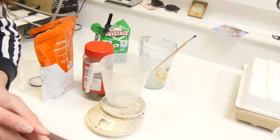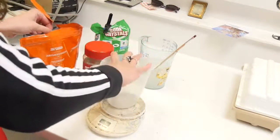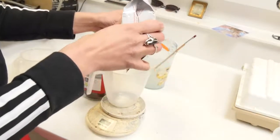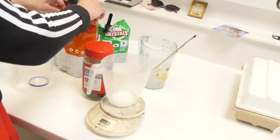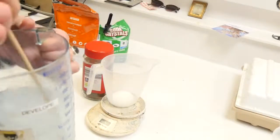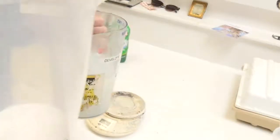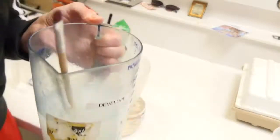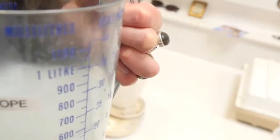I'm then going to mix in 10 grams of vitamin C. I'll check this is dissolved properly first — it looks okay to me. Now I'm going to put in my vitamin C and it should fizz up quite a bit. It actually doesn't fizz up very much at all there, but never mind. This also needs to be dissolved really well.